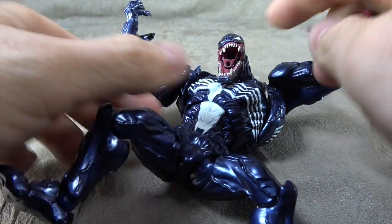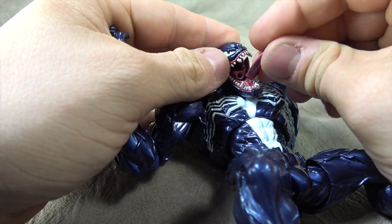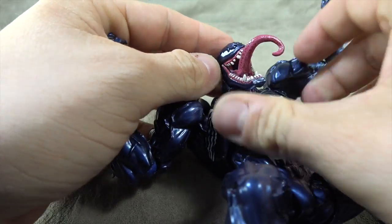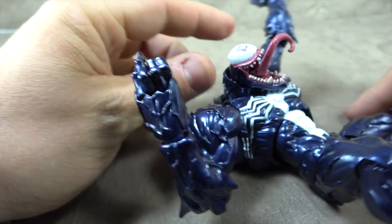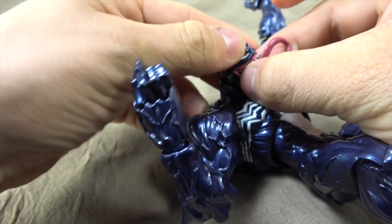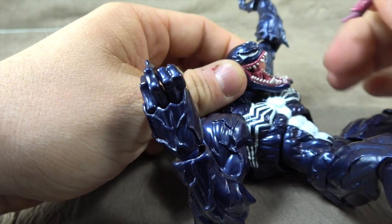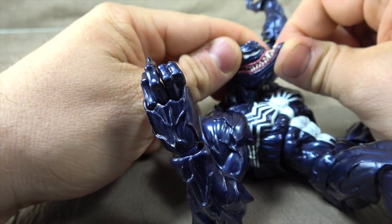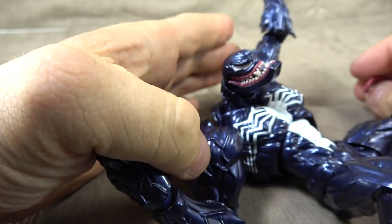There's just a port right there for the tongue — fairly self-explanatory. The head isn't much different; you just pull this off, it's a plug, and then you put the other one on. That gives you the much more sinister kind of eye expressions. If you take the tongue out, you can close the mouth all the way, so it's a matter of how you want to handle it.